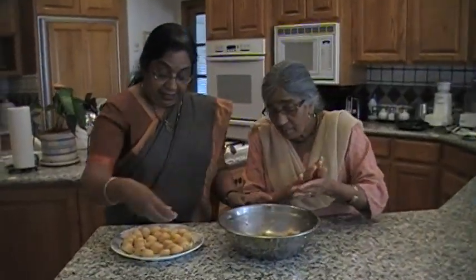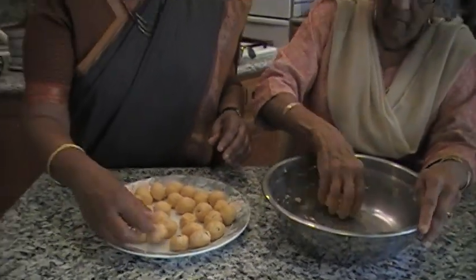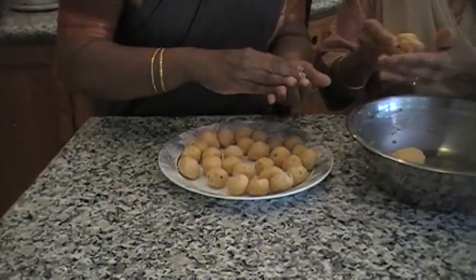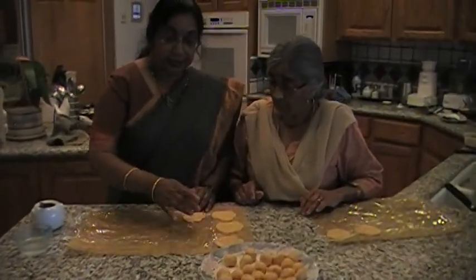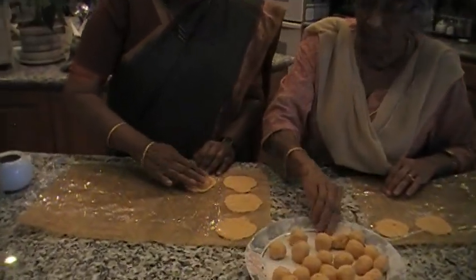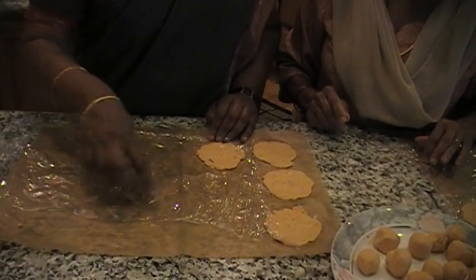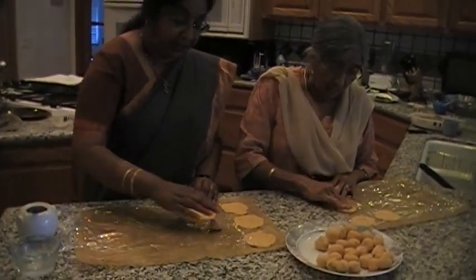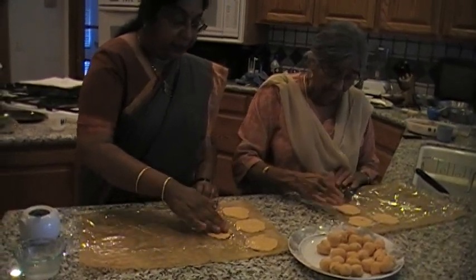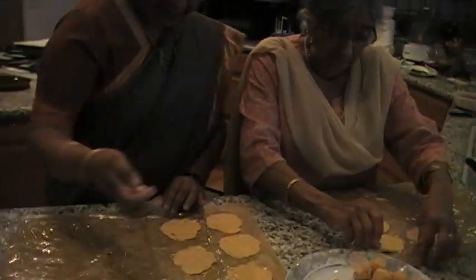So we are making the balls. I got 25 out of 2 cups of rice flour — we will get around 30 or so in this size. So we will finish making the balls and then flatten them. We made the balls with the dough, about 30. Now we make them into flat discs. We have a plastic sheet on top of parchment paper. You can dip your finger in water or oil if needed, and then make it into flat discs — you can peel it off and leave it on the plastic.